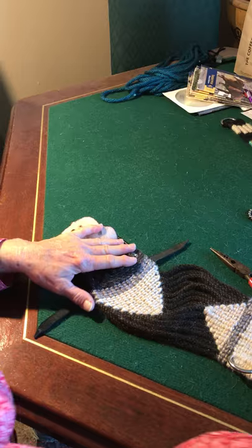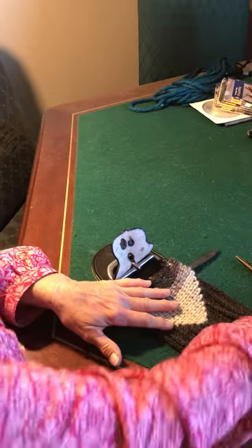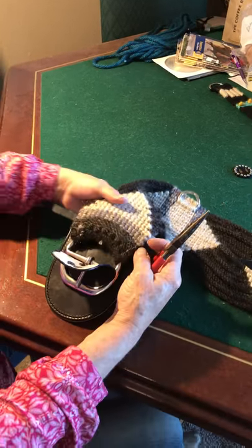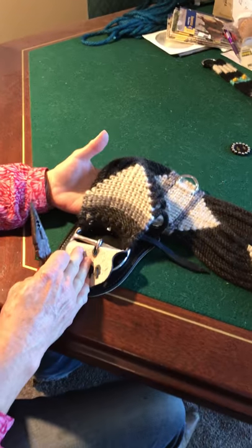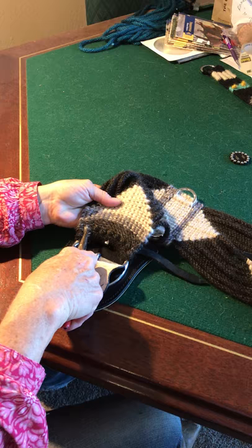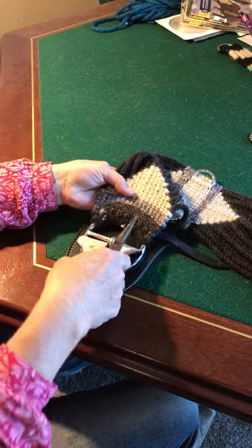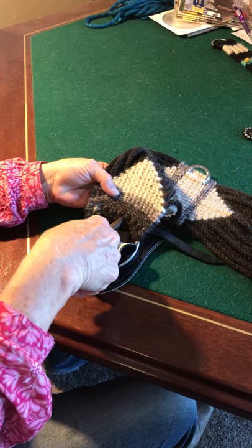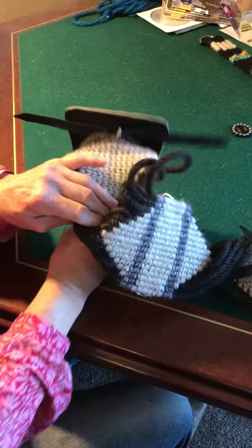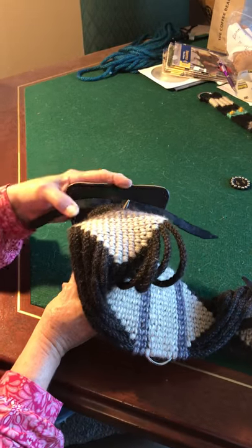Next, take your needle nose pliers and go like this. There are all your knots — 1, 2, 3, 4, 5, 6, 7, 8, 9 — here's the center, and you can see where the little tongue is. Put the needle nose pliers between those knots; it's really easy and comes out on the other side simply.